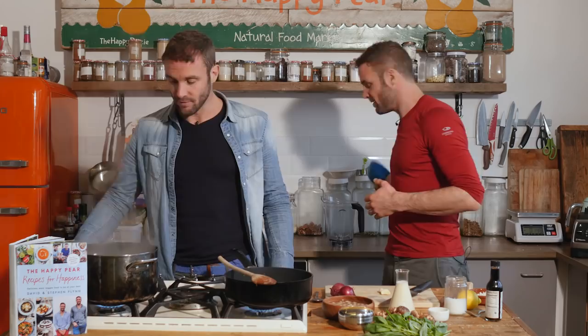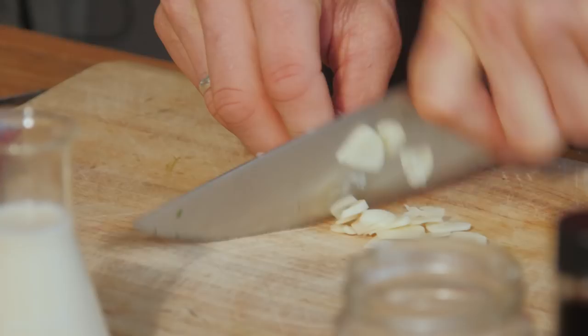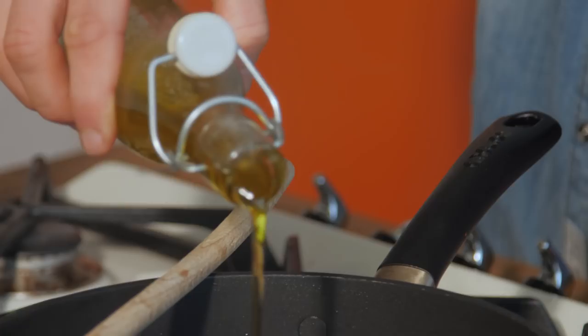So will you put oil in the pan there? I've got the pan on a high heat — I had this on beforehand. I have two cloves of garlic, chopped finely. The pan's lovely and hot — I love a hot pan.